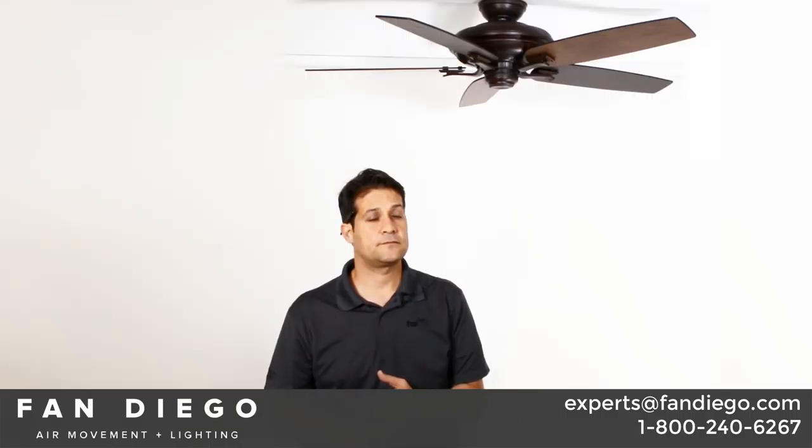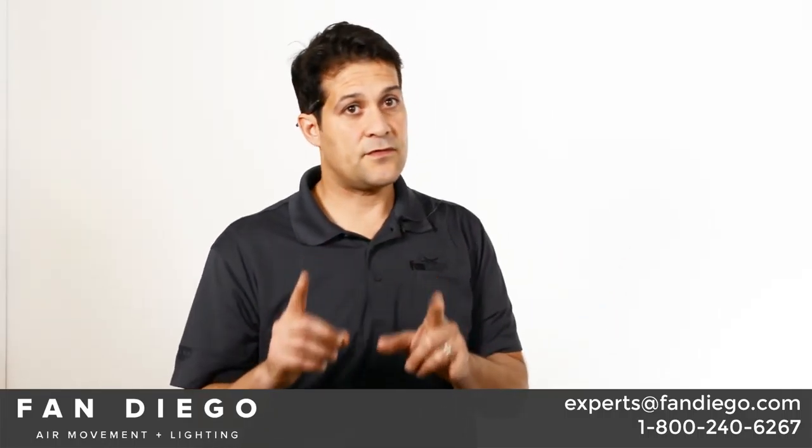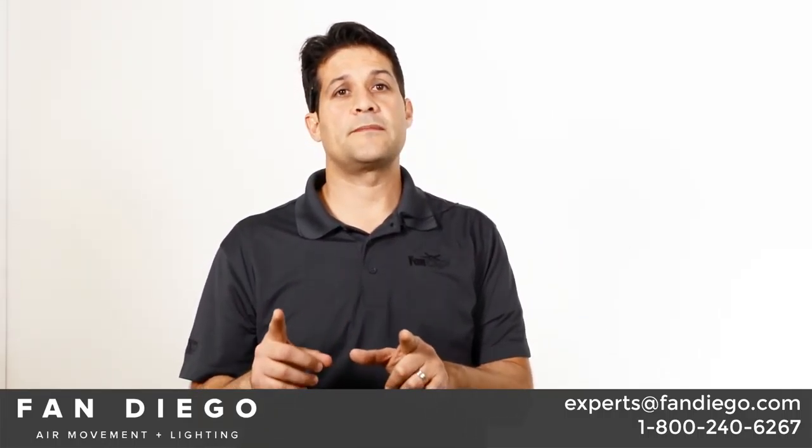I'm going to begin with what comes in the box. Then I will evaluate the fan on the scale of good, better, best, and the categories of air movement, quiet operation, and light output, if applicable.